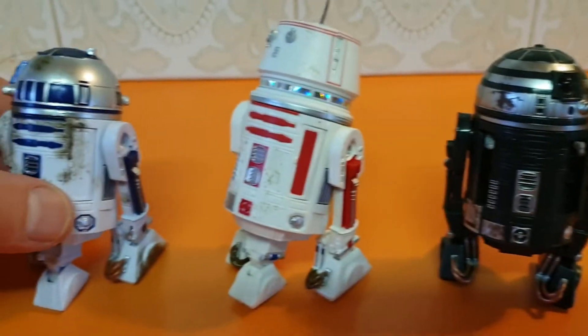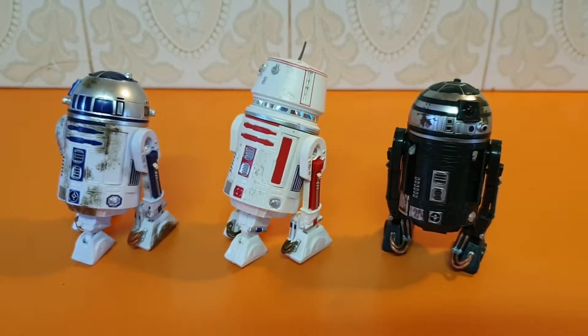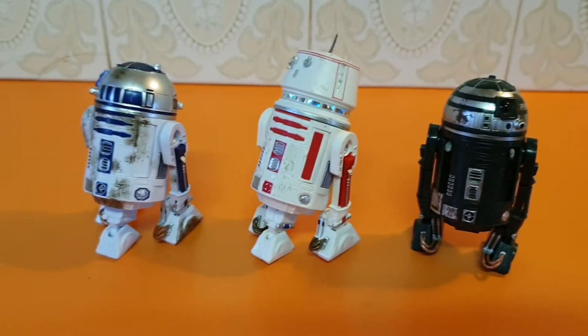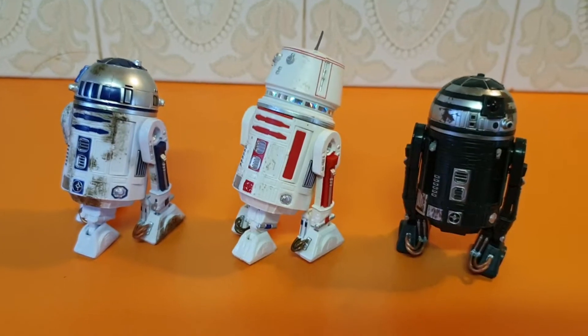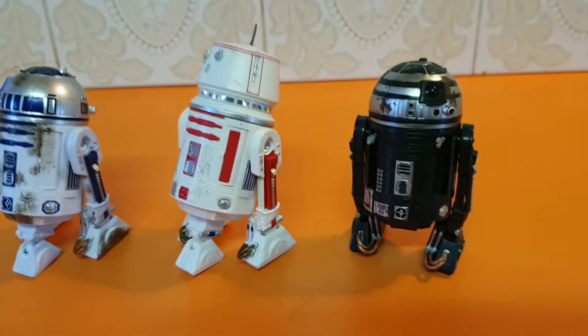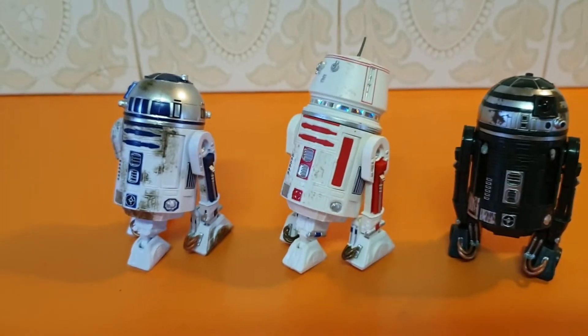So there we go — glad to have them. Nice figures for my original series Black Series 6-inch collection.